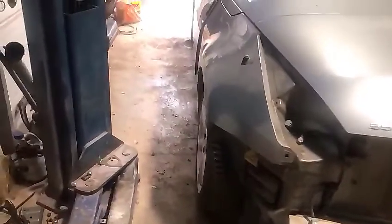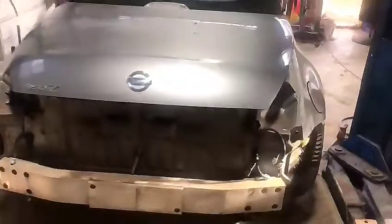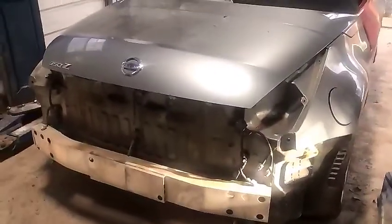In the back we don't really have any damage, but it's missing the bumper, the lights, and stuff like that. What we'll do is get those parts from the junkyard.